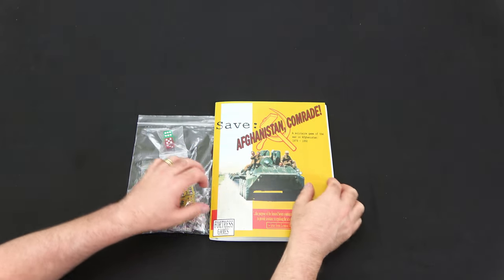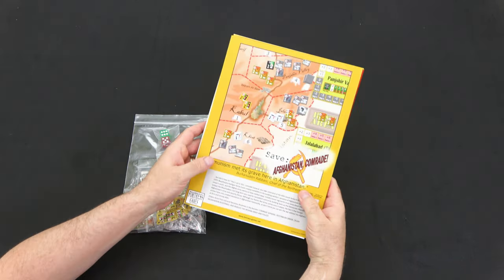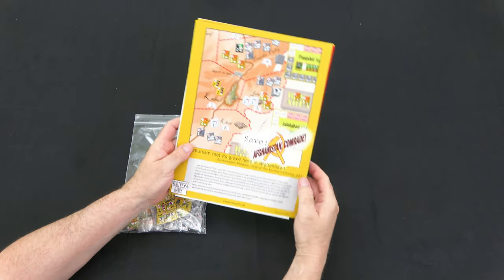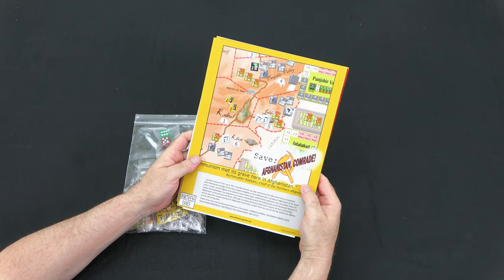We'll start by taking a look at Save Afghanistan Comrade. We've got our folio with nice art on the front. On the back we have an example of the counters and the map, plus a little background on the game. It says: 'Communism met its grave here in Afghanistan. But did it have to? That's up to you, Comrade General.'